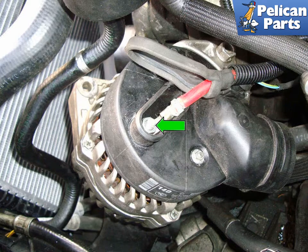Use a 13mm socket to remove the alternator positive cable mounting fastener, green arrow. You can now pull the alternator out of the vehicle. Installation is the reverse of removal.